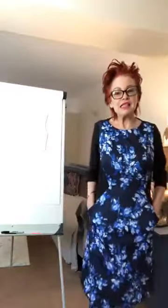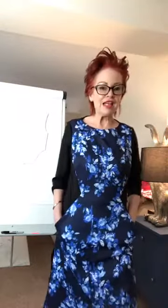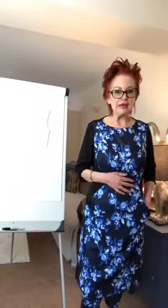Hi everyone, happy belated Fit to Flatter Friday. I started this video on Friday, posted it out, kept looking and it was going round and it was faded so it was obviously on its way out, then it disappeared completely. So I've tried again this morning.